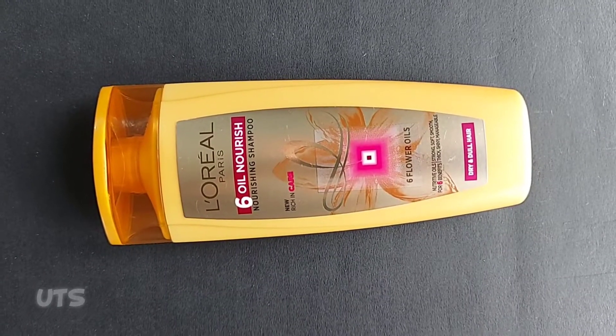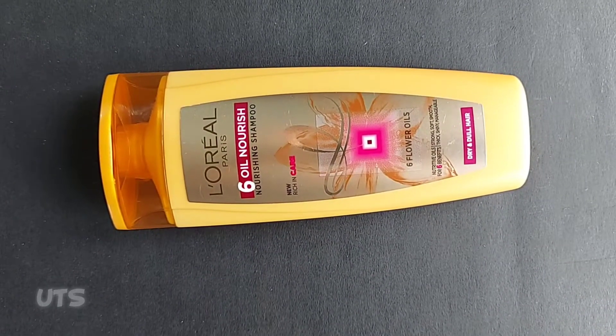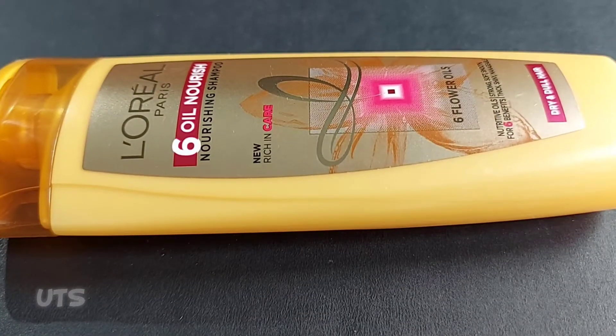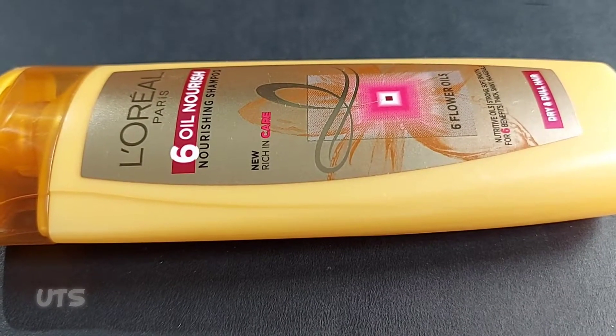Hello friends! Welcome to the YouTube channel. I'm going to review the L'Oreal Paris shampoo. It's called Six Oil Nourish Shampoo.